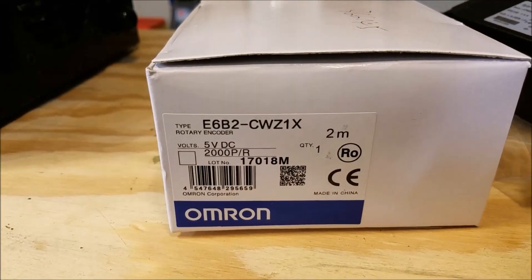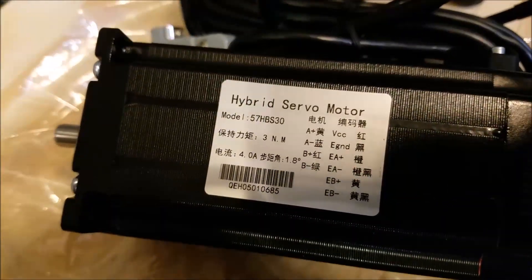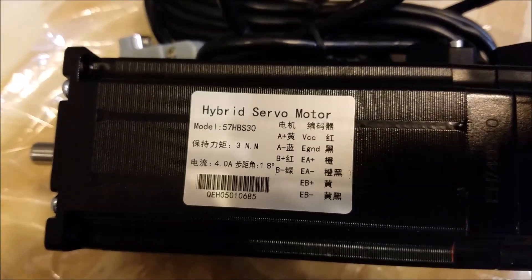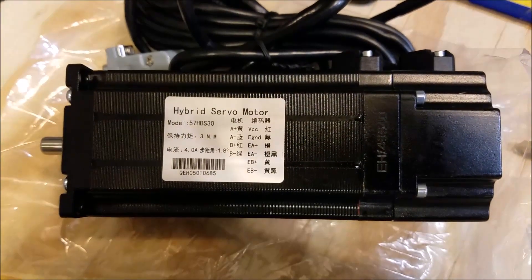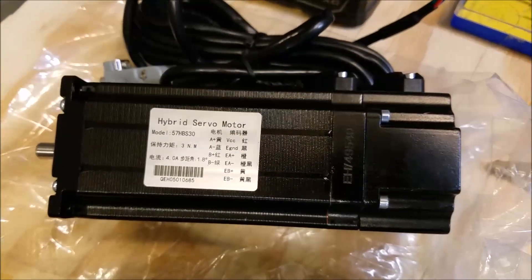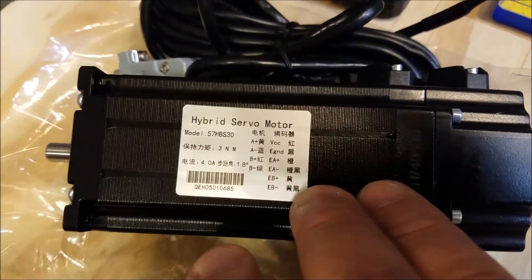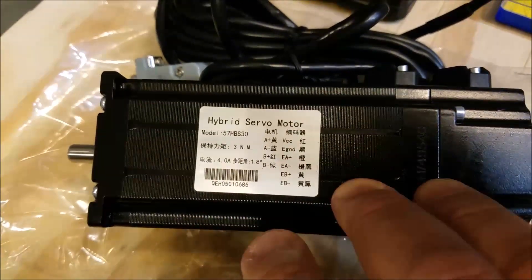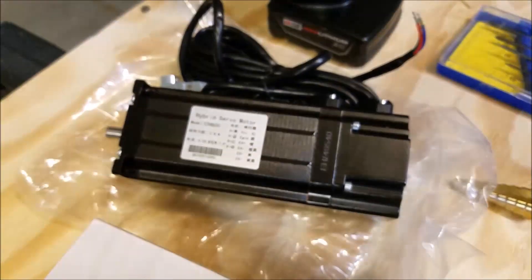I'm going to use one of these Omron encoders in this project. Here's a shot of the label on the motor I'm going to use — it's a 3 newton-meter motor, probably bigger than what I really need, but these are the same motors I used on my milling machine. I believe you could go with a smaller motor — there's a 2.2 newton-meter version — and those would probably work fine on the mini lathe, but I'm standardizing across projects in my garage.